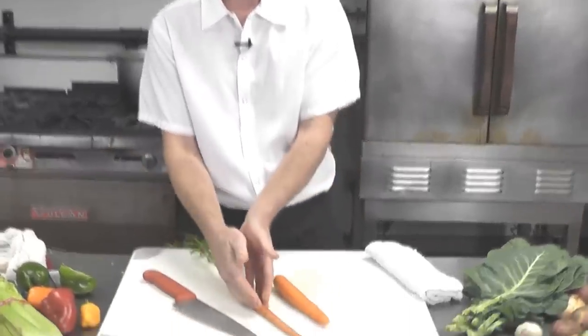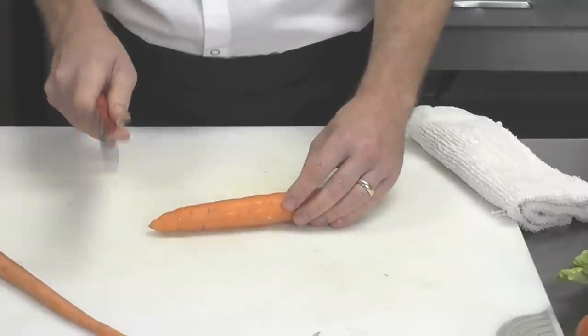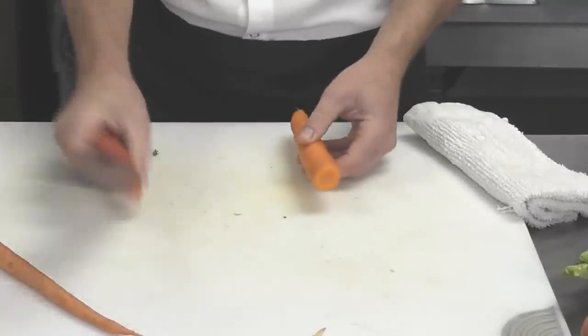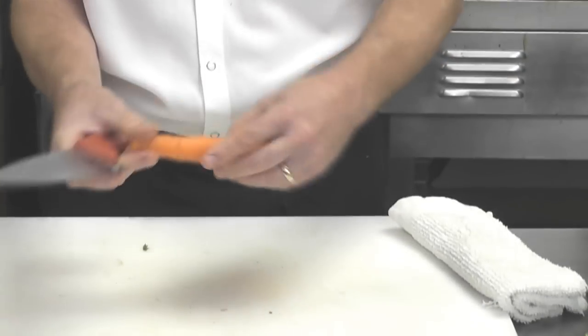Now we have a thick carrot and a thin carrot. The thick carrot can be very useful if you would like to do some julienne or some carrot sticks. Start by cutting off the stem end, which tends to be a little bit bitter. For the little tip end, you just want to take the small feathery piece of the root off.